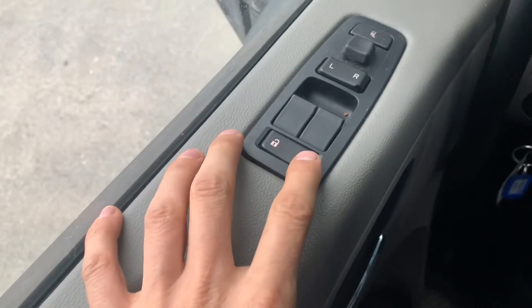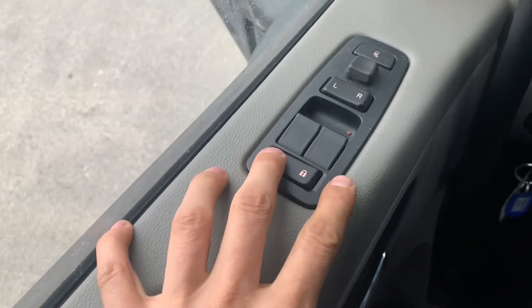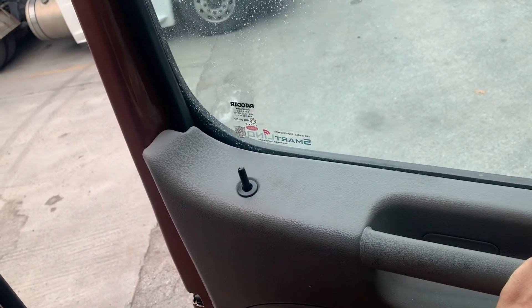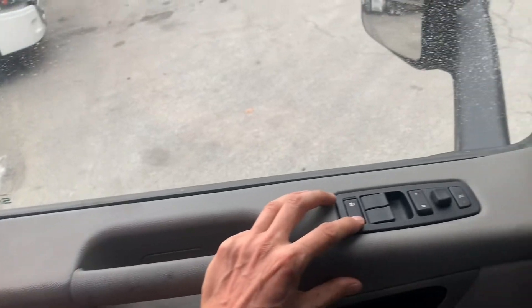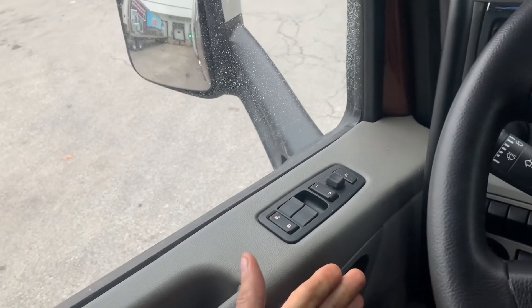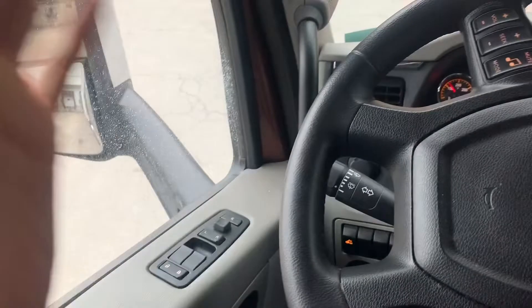The power lock button only works when you're getting out of the door. You can't push it to lock the door and then slam it shut — it thinks you're going to lock yourself out of the vehicle. So you can only lock it with a key. It's designed for people of the 2000s and newer age who need that protection.